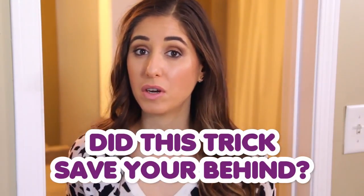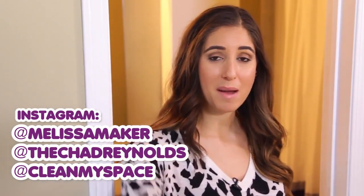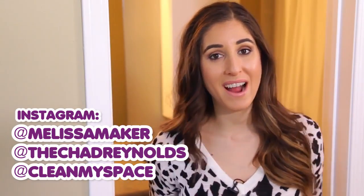This week's comment question is: how did this trick save your behind? Let us know in the comments down below. If you're interested to see what the CleanMySpace crew is up to during the rest of the week, aside from cleaning and unclogging toilets, you can follow us on Instagram. I'm at Melissa Maker, the guy behind the camera is at the Chad Reynolds, and we are at CleanMySpace. There's a button down there that lets me know you care, so click it if you liked this video, and click this button right here to subscribe and begin your journey to a cleaner life. Thanks so much for watching, and we'll see you next time.